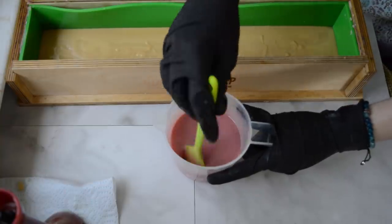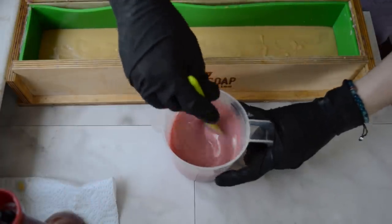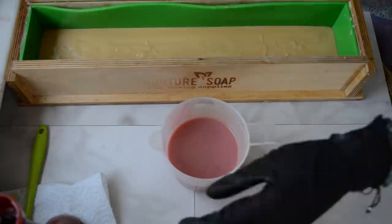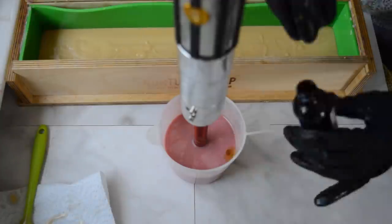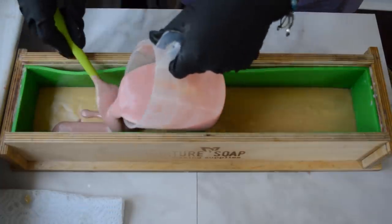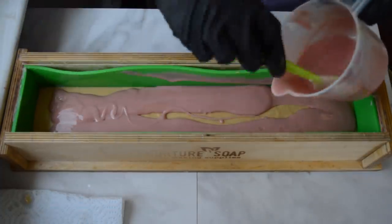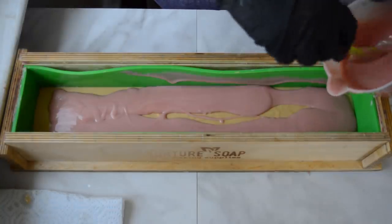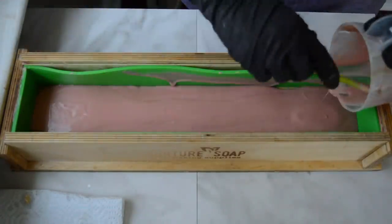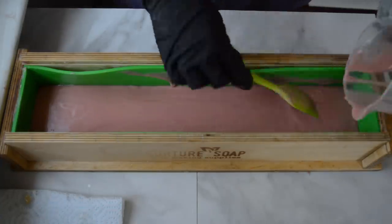Peonies are my favorite flower, so I am super excited about this soap. Let's give that a mix and then we'll pour that. Now I'm going to go ahead and pour this layer of pink on top of the gold, and then run the hanger swirl through it. I don't know what made me want to do a hanger swirl through any part of the soap, but I thought it would look pretty.